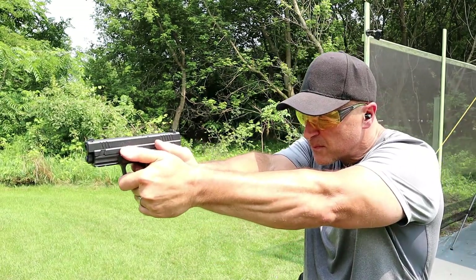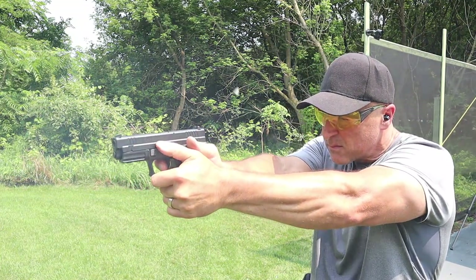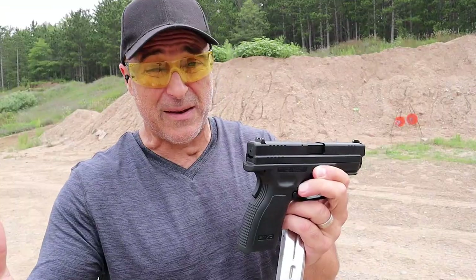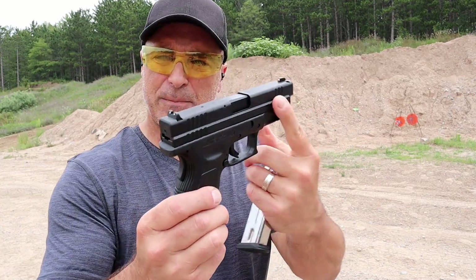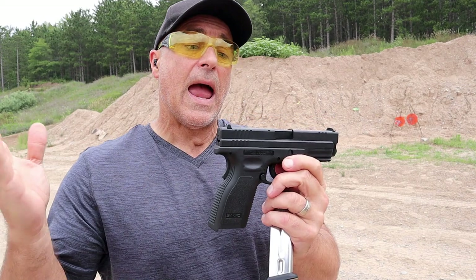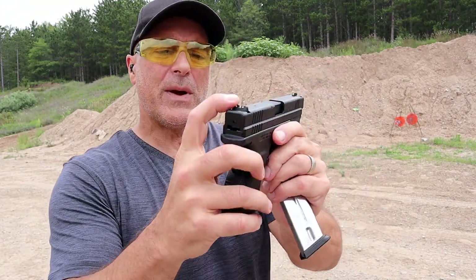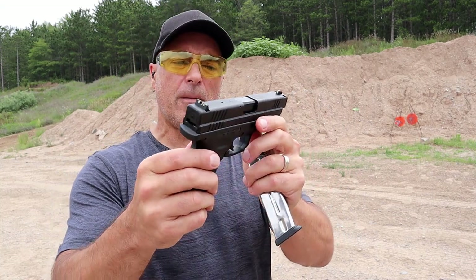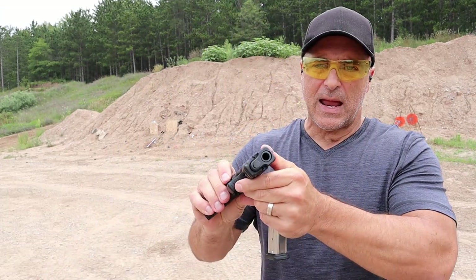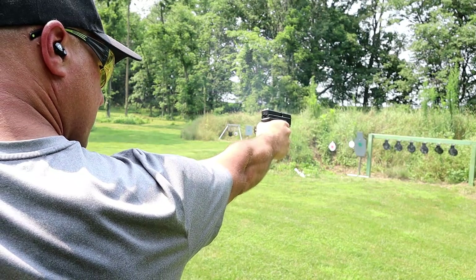With the 4 inch barrel, I believe that's what the .40 was created for. Subcompact .40s — yeah, it's going to be snappy and a little less manageable than a 9mm — but when you look at something like this, I find it comfortable to shoot and quite enjoyable. It does have a loaded chamber indicator bar, three dot all-metal sights, and a great feel. It also has an ambidextrous magazine release that is left-handed friendly.